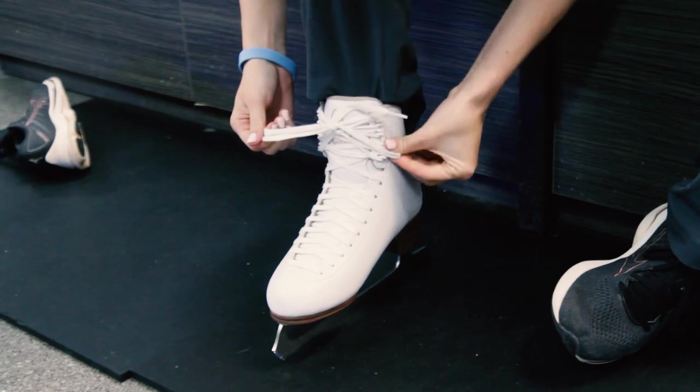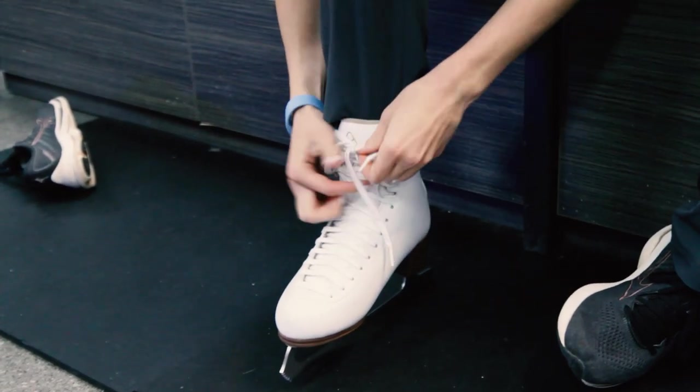Some skaters like to loop their laces around the hooks after tying them off to keep them out of the way.